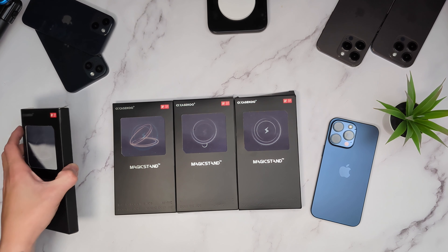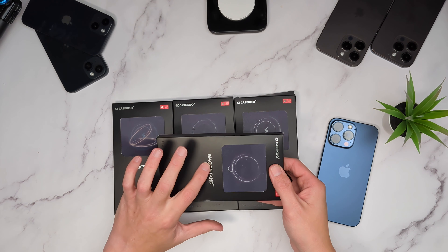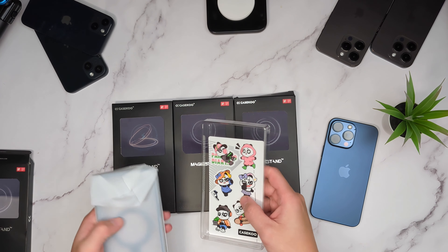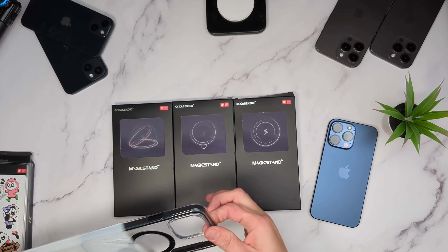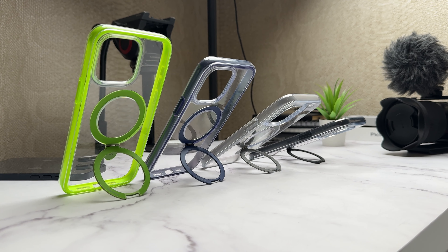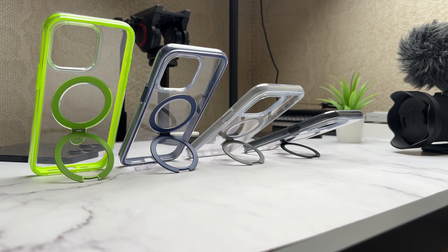Without any further ado, let's just get into it - let's see these cases and get them on the phone. Let's start from the beginning and take them all out of the box. This one doesn't give any information on what it is, but on the front you've got MagicStand and the hologram moves with it. It comes with some nice CaseCo stickers - there's the first one: black borders around the edge, clear in the middle, and of course CaseCo's MagicStand. I was using a similar one on the 14 Pro Max for the last couple of weeks - absolutely fantastic case.